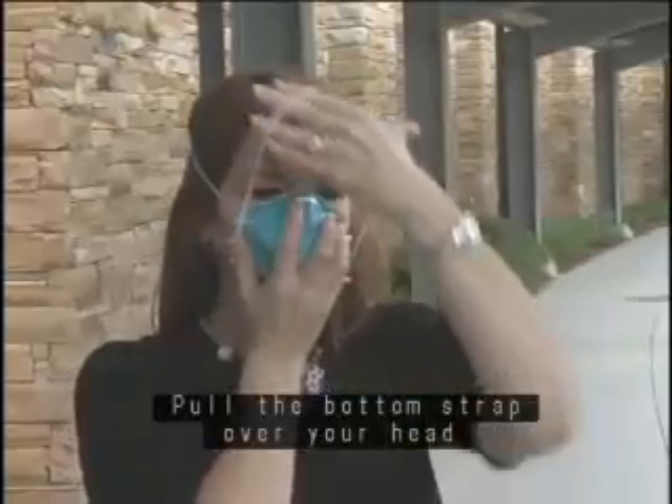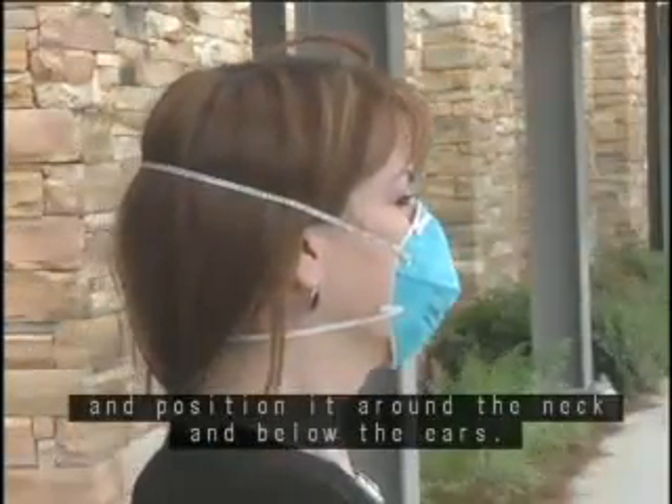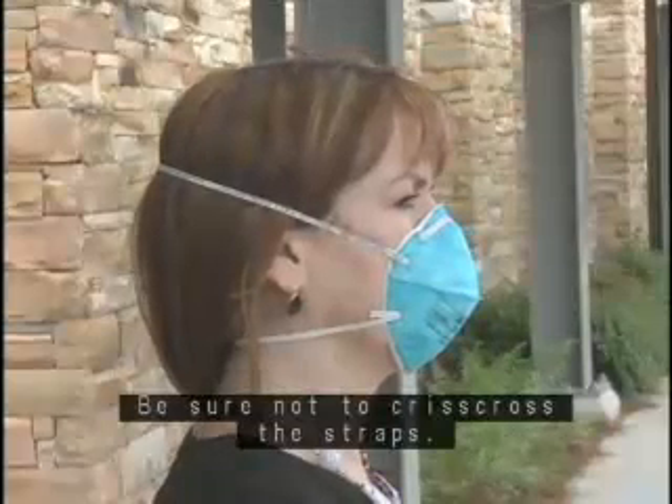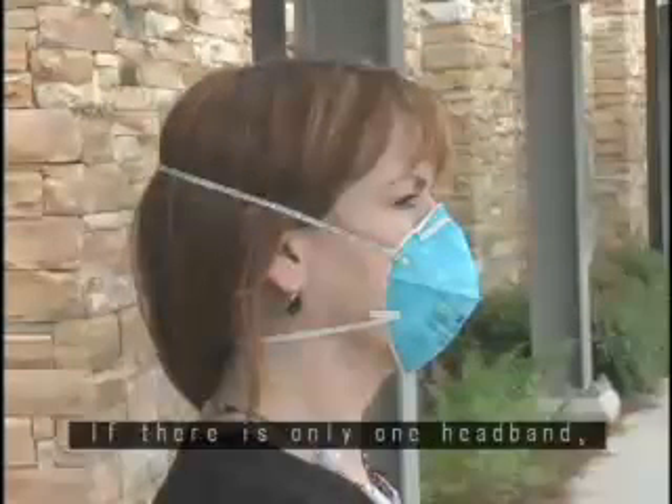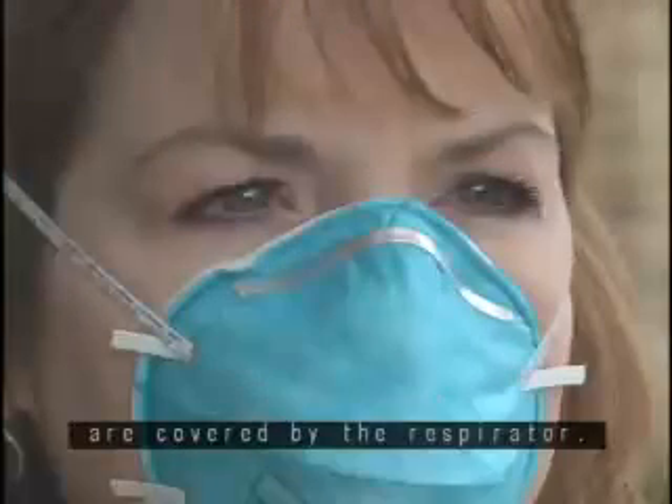Pull the bottom strap over your head and position it around the neck and below the ears. Be sure not to crisscross the straps. If there is only one headband, it should rest high at the back of your head. Make sure that your mouth and nose are covered by the respirator.